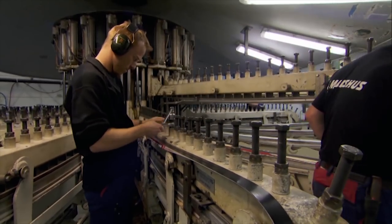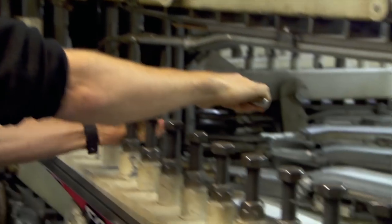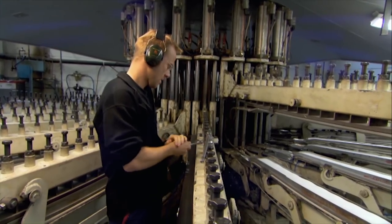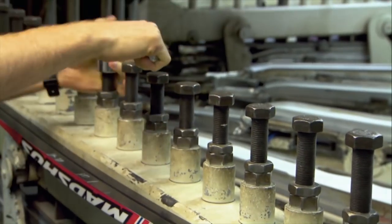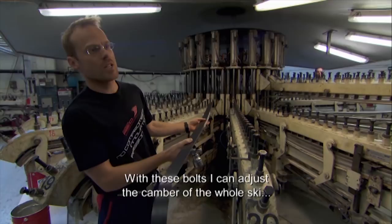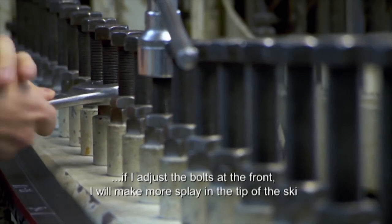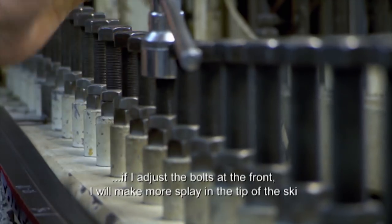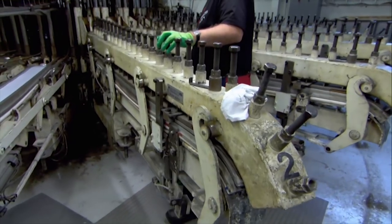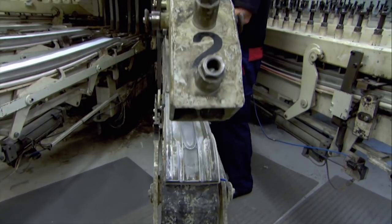But a perfectly flat ski is less efficient than a curved one, so that's where this set of Frankenstein's neck bolts come in. Vidar Igelsjørn adjusts them individually to create the exact camber of the ski. The ski sandwich takes about 15 minutes to harden before cold water is pumped through to cool it down.